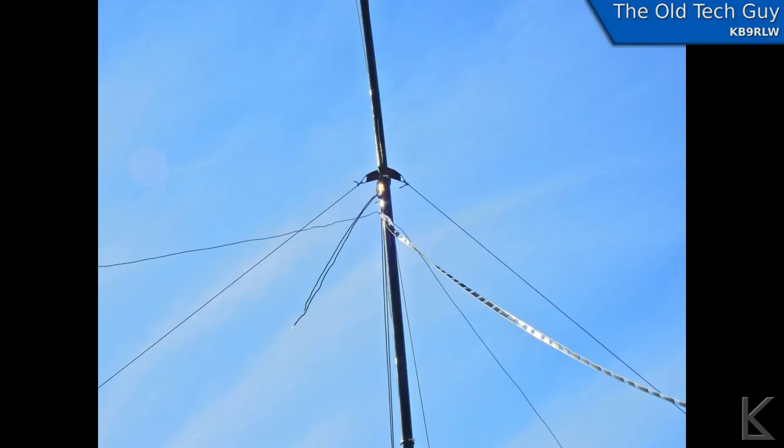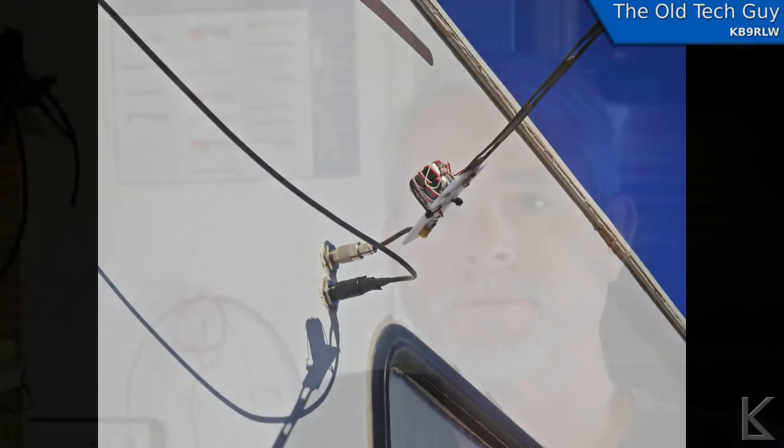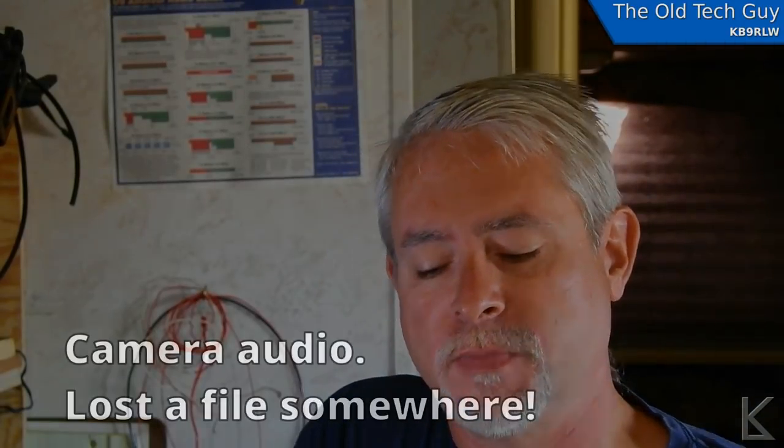Here are a couple of pictures: the antenna hanging from the mast, and the 4:1 balun just outside the RV. That's the basic theory and ideas behind the doublet.